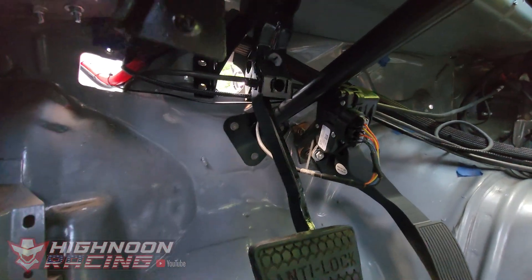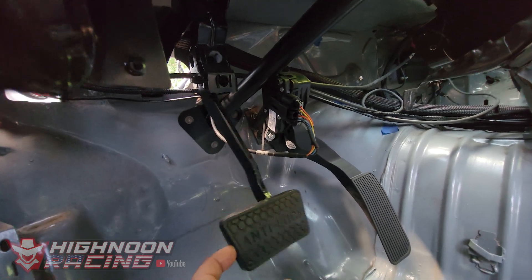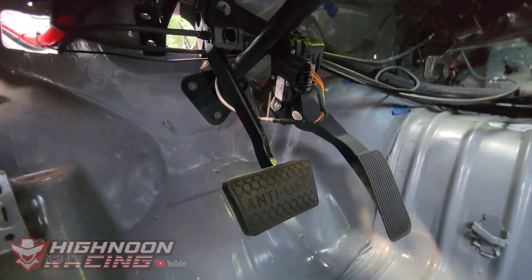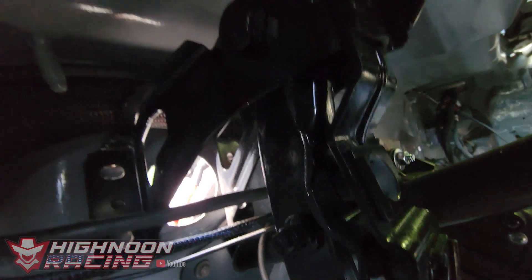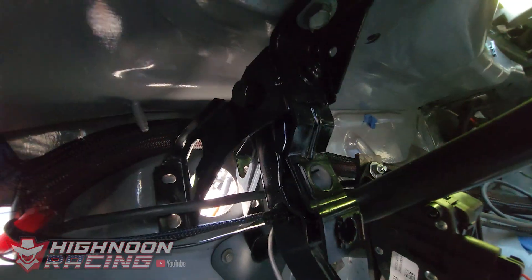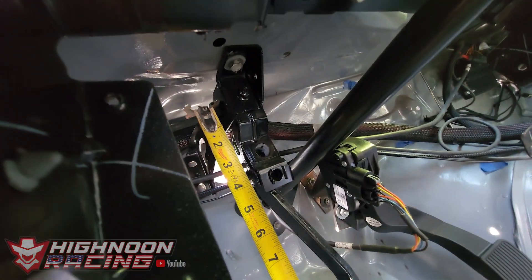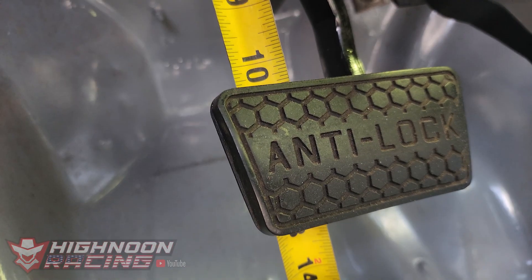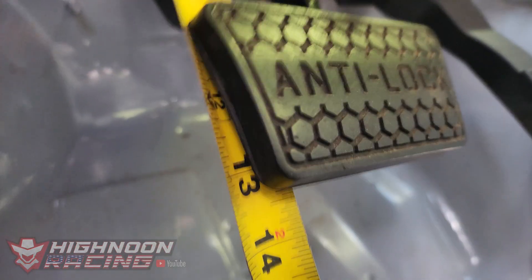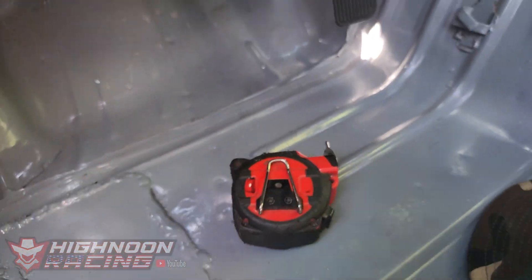The first thing we're gonna do is find out our pedal ratio and then figure out where we're gonna drill a hole in our pedal to get the pedal ratio we want. To start, you need to find the pivot point where the top of the pedal pivots — it pivots on that bolt right there. I'll take my measurement from the center of the pivot point all the way to the center of the pedal. It's right at one foot, which is 12 inches.